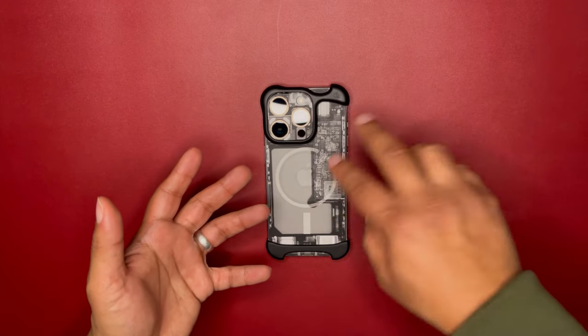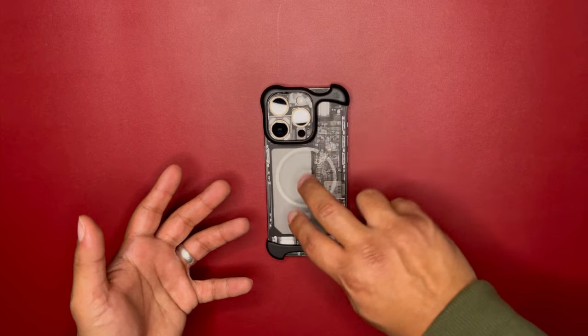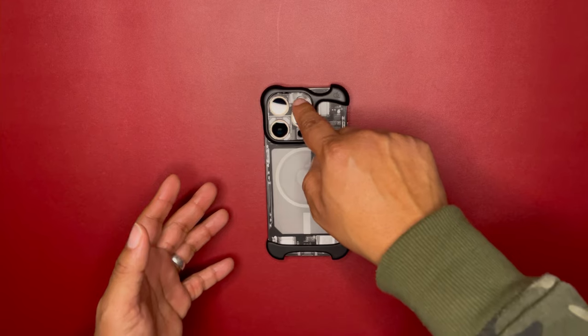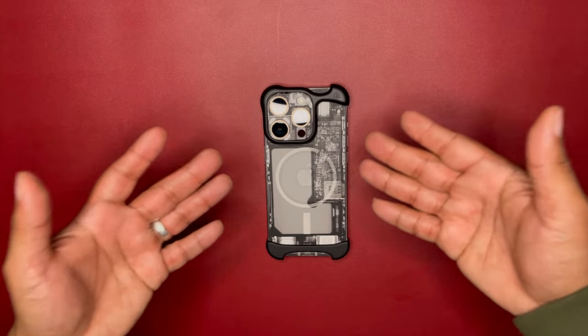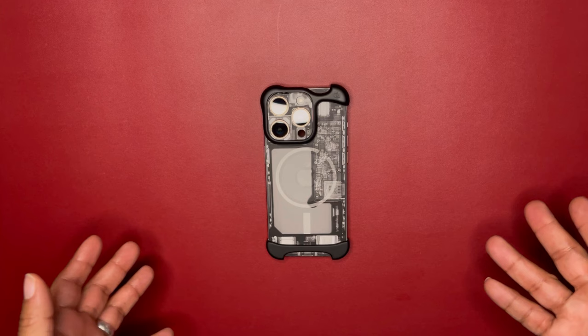The presentation was awesome when I unboxed this. I have the matte black version, and I already have a D-Brand skin X-ray dark version on the back of the phone — on the camera module and the entire back.